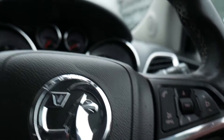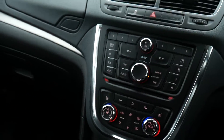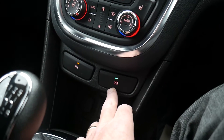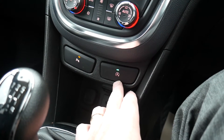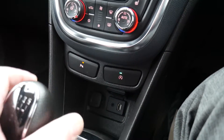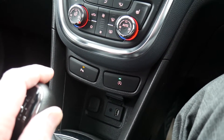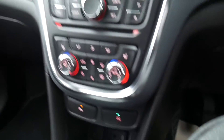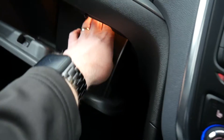Your hazard lights are in the center here. This car is equipped with stop-start technology — when that green light is lit the technology is available. You've also got front and rear parking sensors; as soon as you engage reverse, the parking sensors become active.